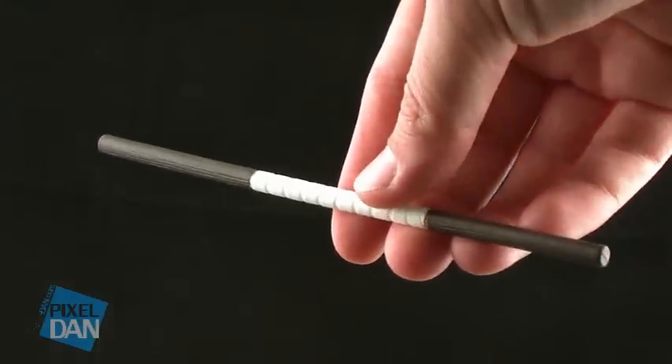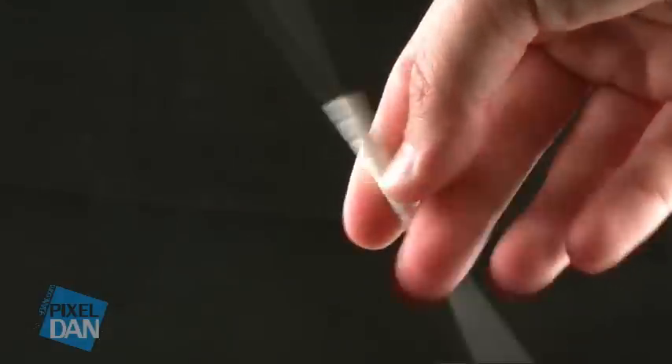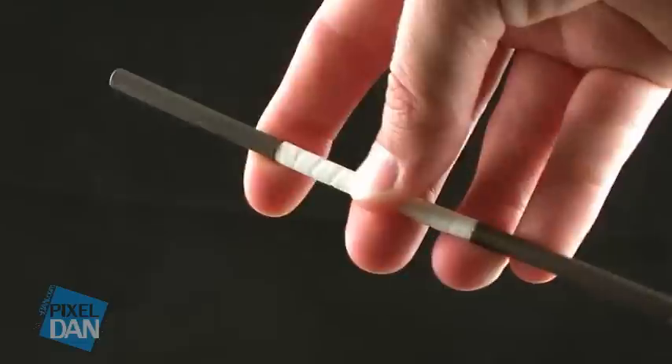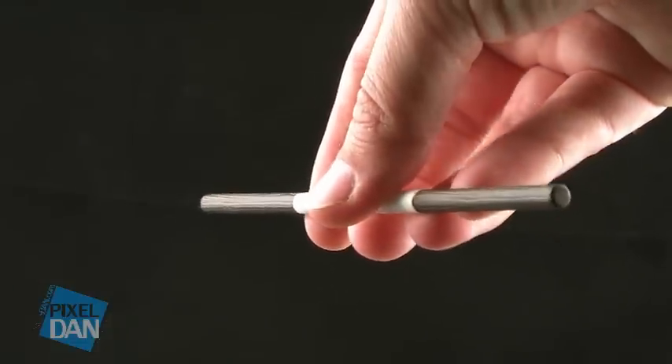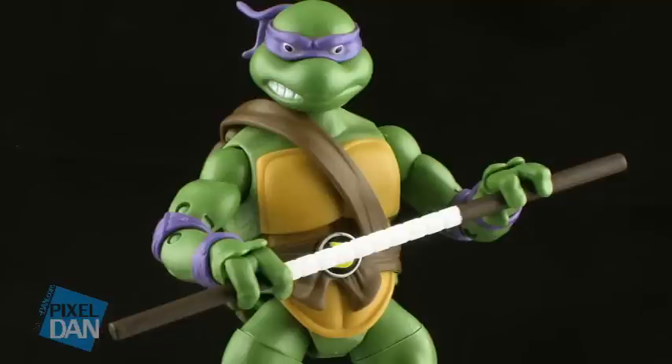Each of these turtles does include their signature weapons. Donatello includes one bo staff. The good news is that, unlike a lot of the other turtle figures out there, they do have painted details on the weapons. Donatello's bo staff is brown with some nice wood grain details and a white wrap on it. You can get some really cool poses holding it in both of his hands or one of his hands.